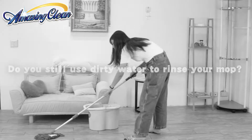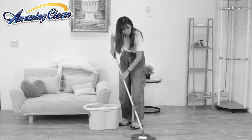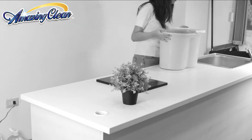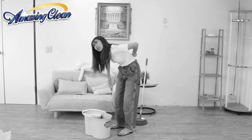Do you still use dirty water to rinse your mop? It takes a lot of effort. But is the floor really clean? Are you tired of always changing the water? Does it leave you with a backache?